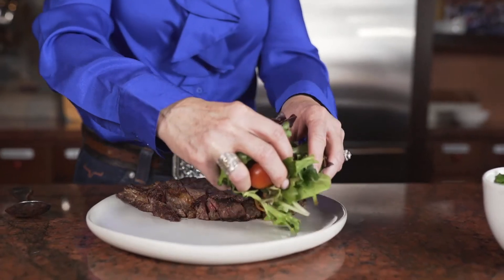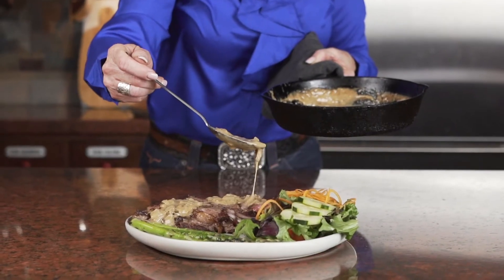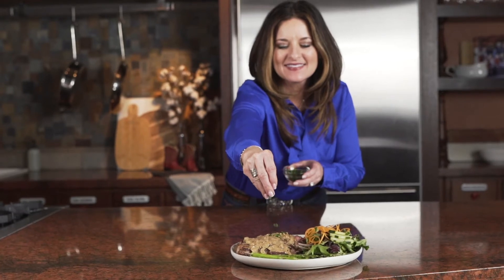As a fourth-generation rancher in the state of Oklahoma, this dish really represents what we do day in and day out to craft a great steak.